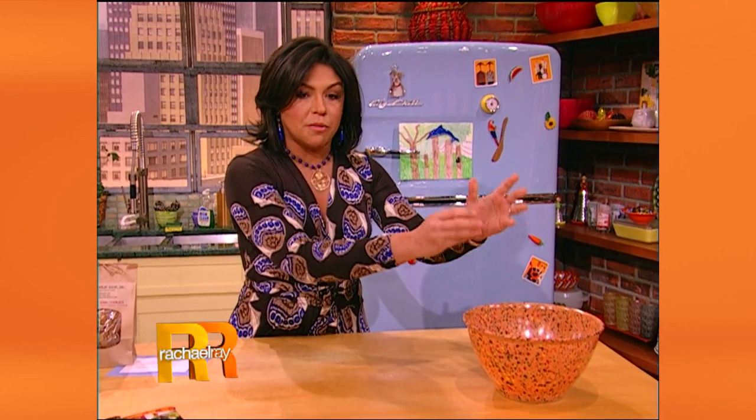So I always have a big bowl on the counter so I could just throw my scraps in there, and we call it the garbage bowl.